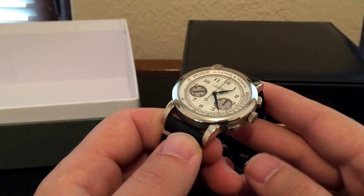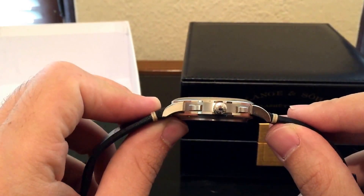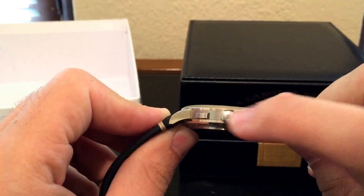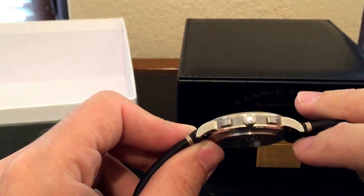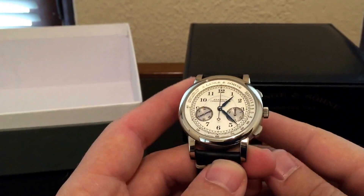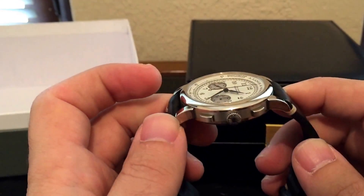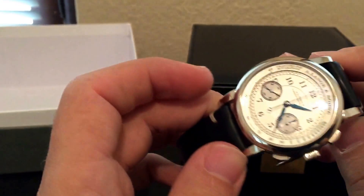Here you have the watch. It's white gold. You can see the very classic Lange case that has this satin finish center portion and then a polished top and back. It's a manual wind, two-register chronograph — very much in a vintage style — with these beautiful blue hands on a silver dial.